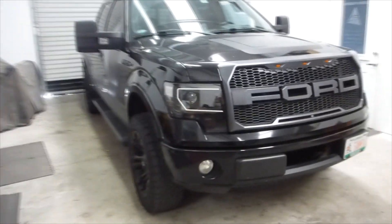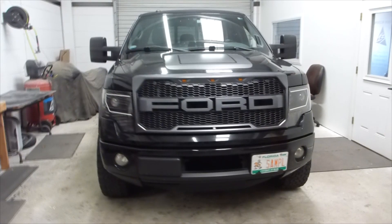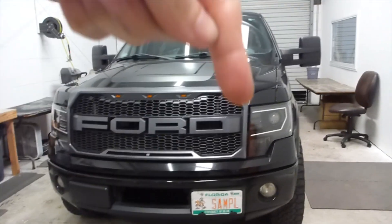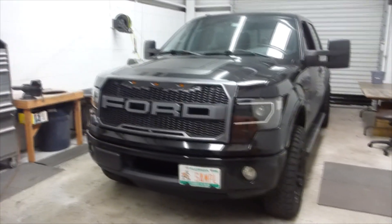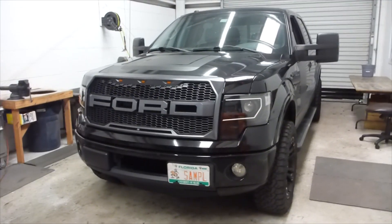I would say he does need some Morimoto XB LED fog lights. What I did on this one was wire up the little Raptor lights up there, as well as the C-Light, up to an ignition source. So anytime you put the key in the ignition and turn it one click, those are going to be on — they are officially running lights.